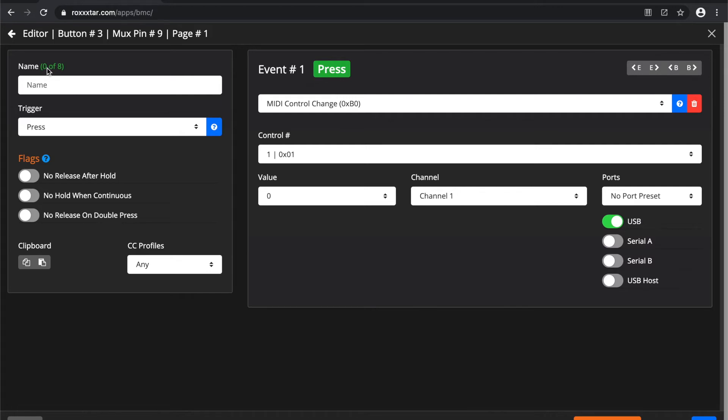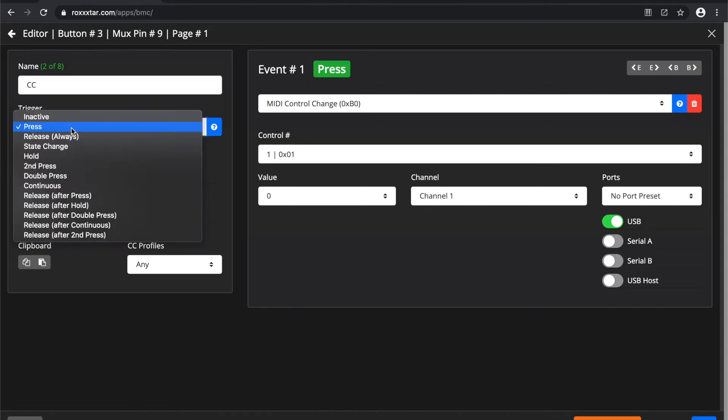Let's take a look at one event — a simple MIDI control change. On the left you can specify the number of characters for the name of that button. That name will be displayed on the editor and also on your board if you use a display. In this case we're going to call it just 'CC' for control change. The next thing you're presented with is the trigger — this is what will trigger this event. In this case I have it set to 'press'.